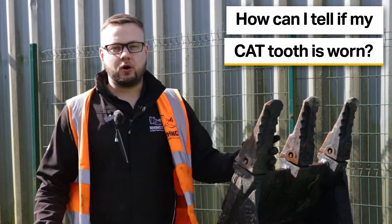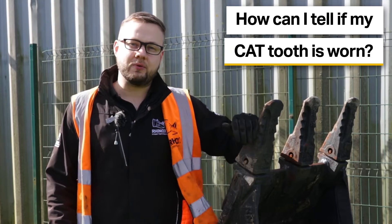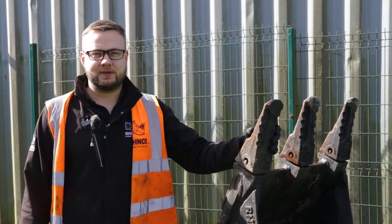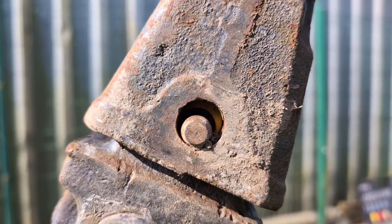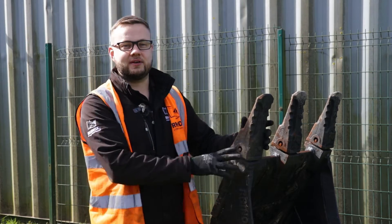What do we mean by a worn tooth? This could be that the tip of the tooth itself is actually worn rounded, which means you're getting less efficiency out of the tooth. Another critical place to look for wear is where the pin goes through the tooth, as once this wears it can allow the tooth to move further, which then just exaggerates the wear over time while you're using the bucket.